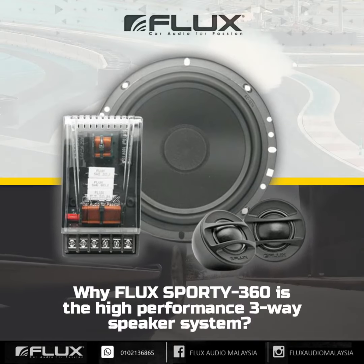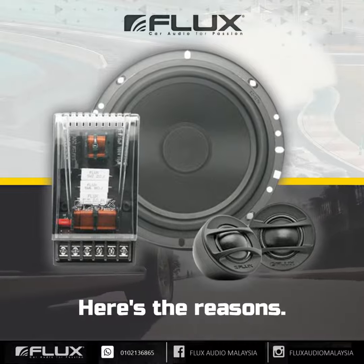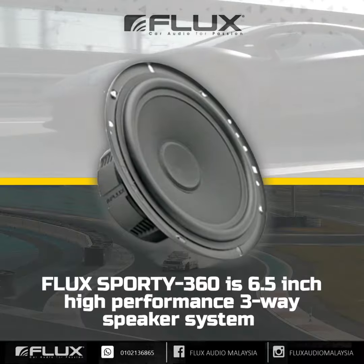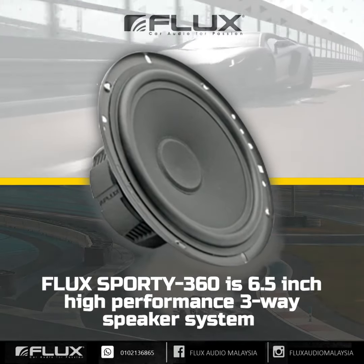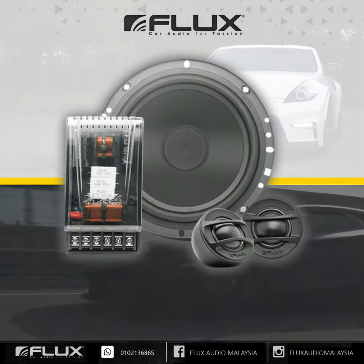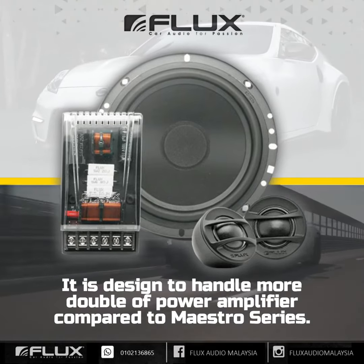Why is Flux Sporty 360 the high-performance 3-way speaker system? Here are the reasons. Flux Sporty 360 is a 6.5-inch high-performance 3-way speaker system with a steel basket and 3-layer cone material. It is designed to handle more than double the power of the amplifier compared to the Maestro series.